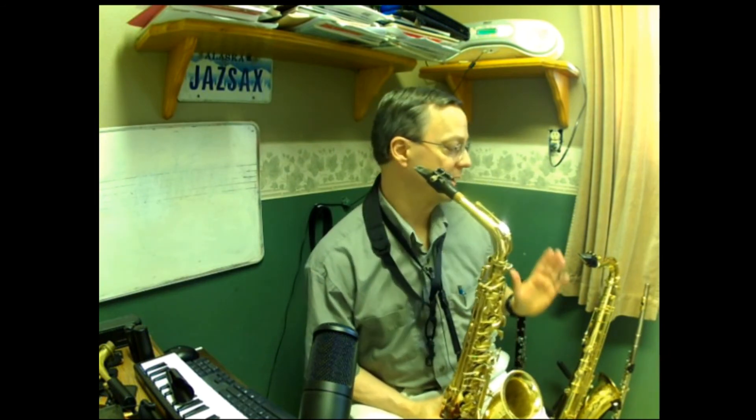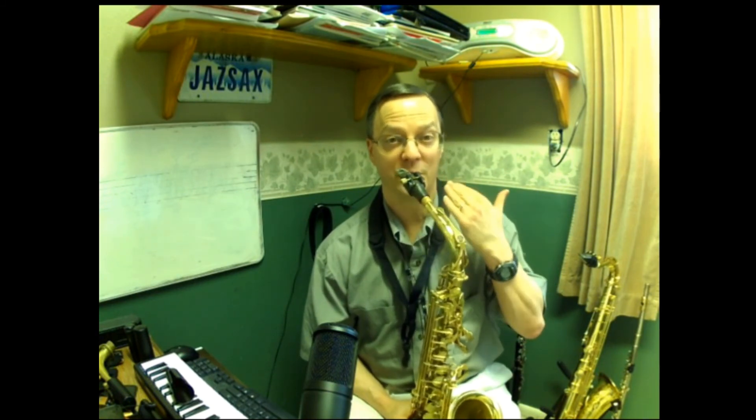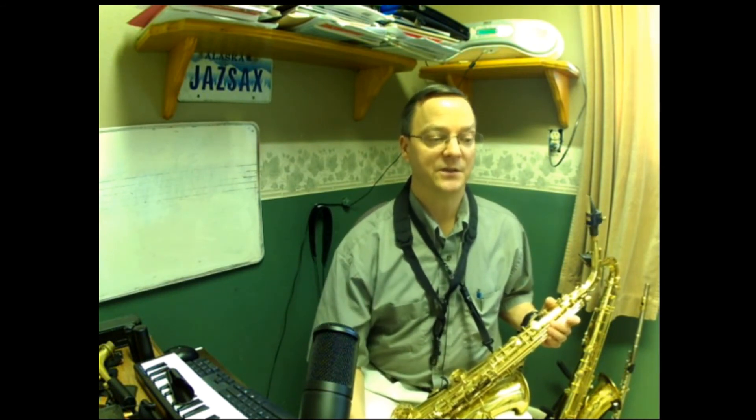Another important thing is it helps us switch between instruments. One of the reasons I can go between alto, tenor, clarinet, bari, soprano, and bass clarinet is because I have the flexibility here to place my oral cavity where it's supposed to be for each instrument. You might have heard a clarinet player playing saxophone and it just didn't quite sound right, or an alto player on tenor — that's because they haven't developed the flexibility to get their oral cavity where it needs to be for that instrument.